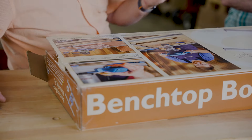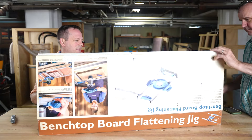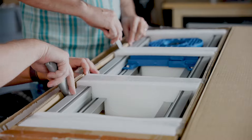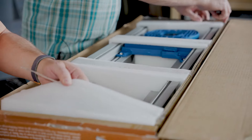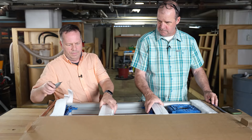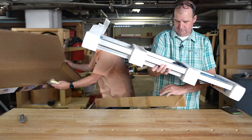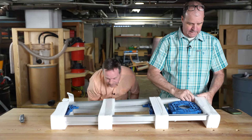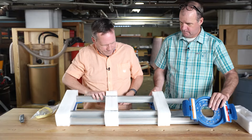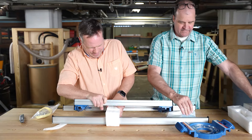Everybody's seen big slab-flattening setups for waterfall tables and slabs, but this is a smaller version. The first thing that comes to mind is cutting boards — any time you're working with smaller slabs. Getting it unboxed here — fully assembled it looks like.